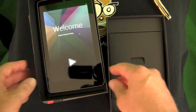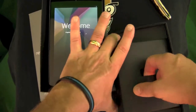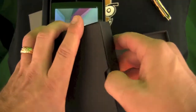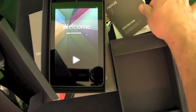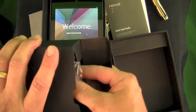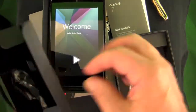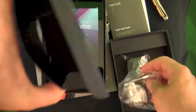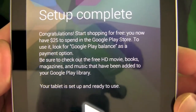It's got the Jelly Bean 4.1 operating system for Android. Let's see what else you get — nothing too exciting here. You've got a little quick start guide, which is handy, and then you've got the regular wall plug for the US, plus a USB connector for the computer that also goes into the plug.